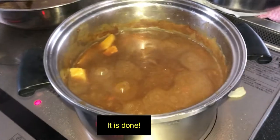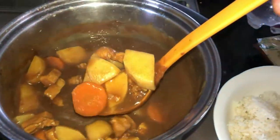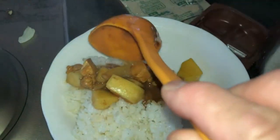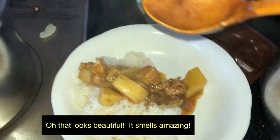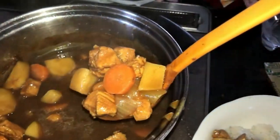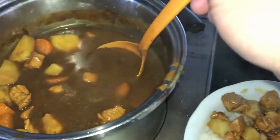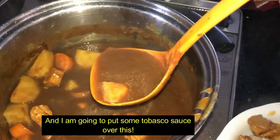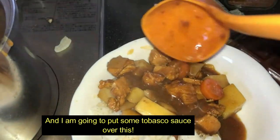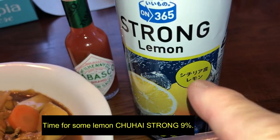It is done. Oh, that looks beautiful, it smells amazing. I am going to put some Tabasco sauce over this. Time for some lemon chuhai — strong.